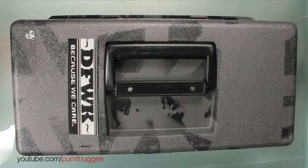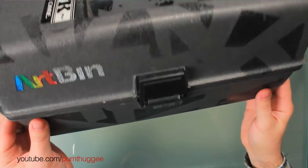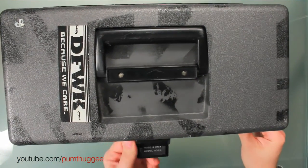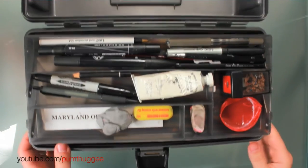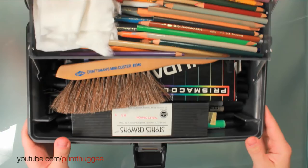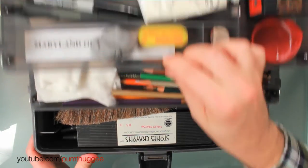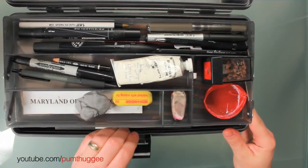Greetings everyone. I wanted to show you my magical art bin full of my car design stuff. This is one of those art bin fold out kind of things — you can get these just about any art store. It's got this magical tray with lots of magical things in it. Let's take a look tray by tray and I can show you what is in my goodie bag.